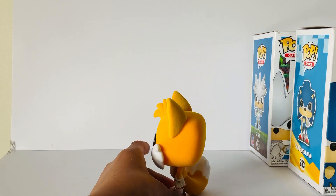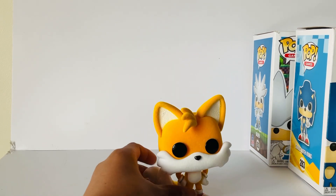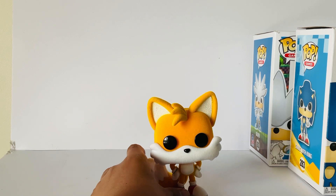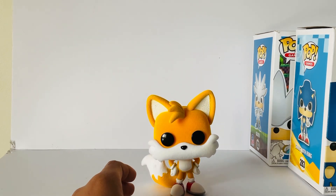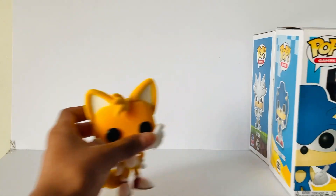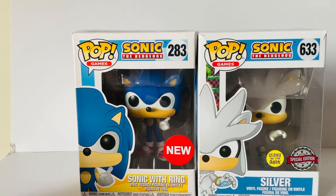Overall, I'm very happy and satisfied with the design of this figure, and I recommend it to all those Funko Pop collectors out there. You might have seen that I have Sonic the Hedgehog and Silver the Hedgehog, but I'll be unboxing them in a different video.